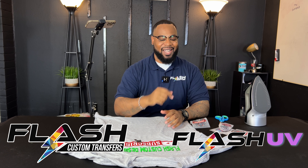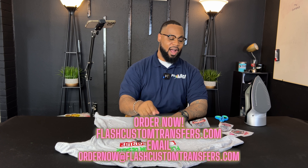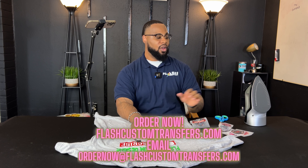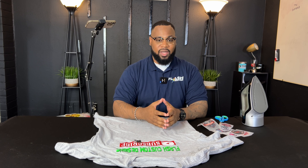Hey guys, welcome back to another video with straight content brought to you by Flash Custom Transfers. In today's video I'm going to show you how to press with an iron. You're seeing so many videos out there saying you need a heat press and expensive equipment to make money — no. With our transfers we have the highest quality transfers out there, all you need just to get started. This isn't recommended for huge jobs — you do not want to do this with an iron for large orders.